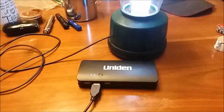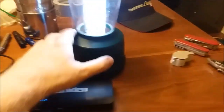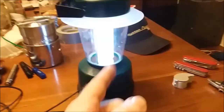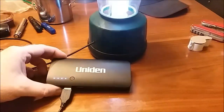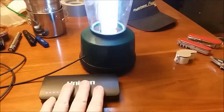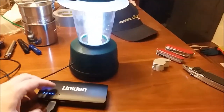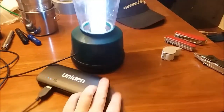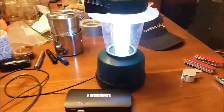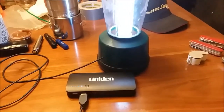I took this thing and now I have USB fans that plug into this, a USB lamp — all off a central power source. Pretty awesome. This is a 10,000 milliamp-hour pack, so I should be able to run this for two or three days maybe.